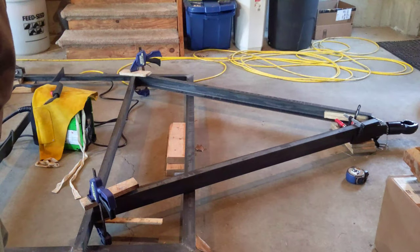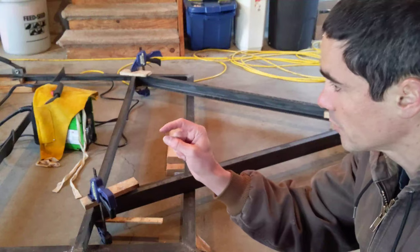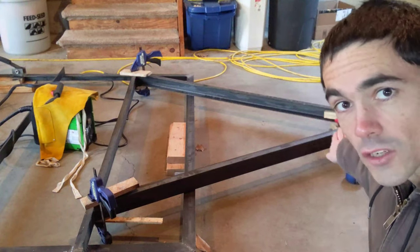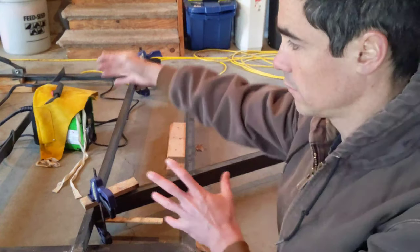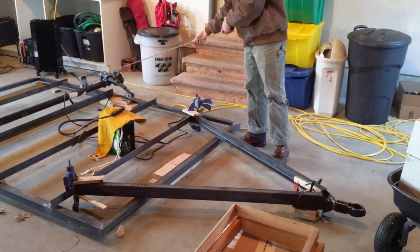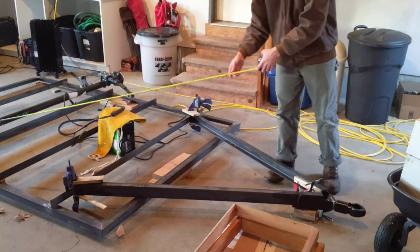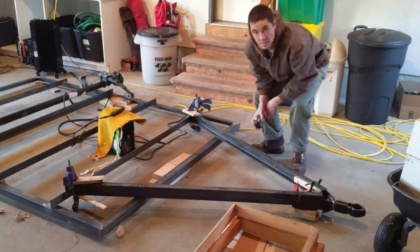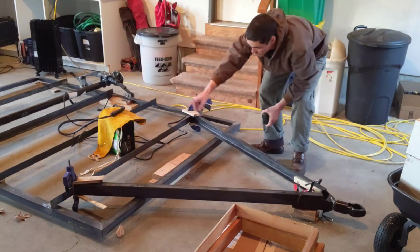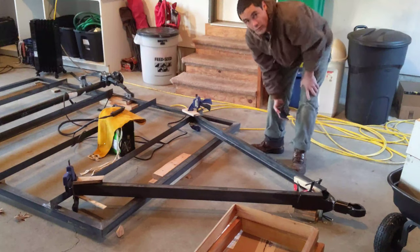I think this is just about right — we're ready to get this tacked up. One very important thing I almost forgot: we have to do a measurement from the hub to the coupler from both sides to make sure it's an equal measurement. If it's not, you can get a bunch of sway — it just won't be right. So let's double check that. Yeah, we're definitely good; this is all clamped in the right spot. I'm going to start with those welds, but I have to head out to the store first.